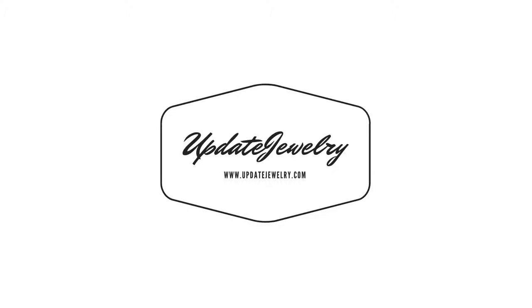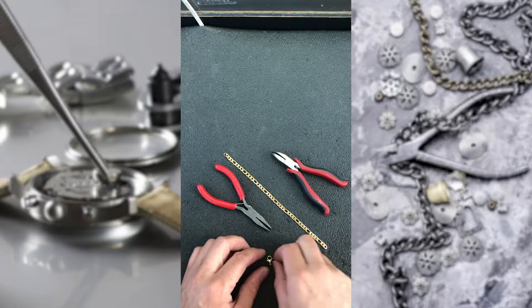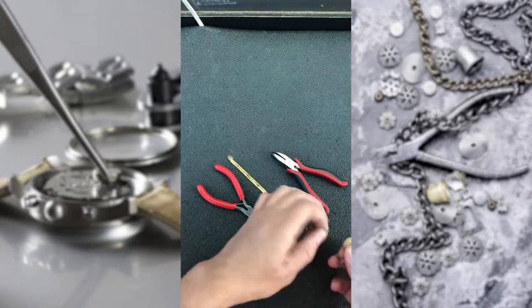Welcome to Update Jewelry. Today we're going to show you how to put a lobster lock on a basic bracelet. We are going to use two types of pliers: a flat nose pliers and a bent nose plier.